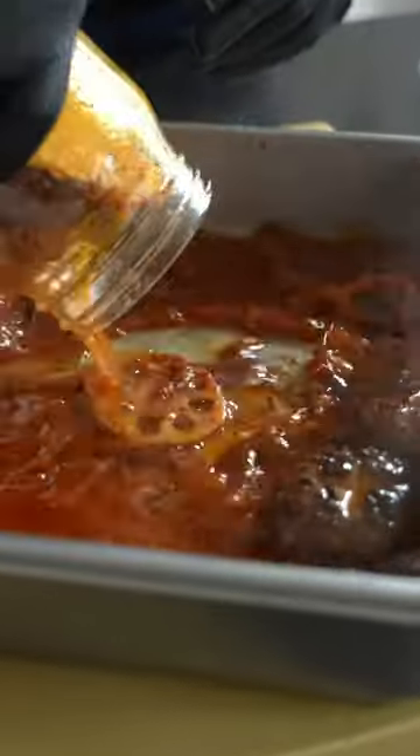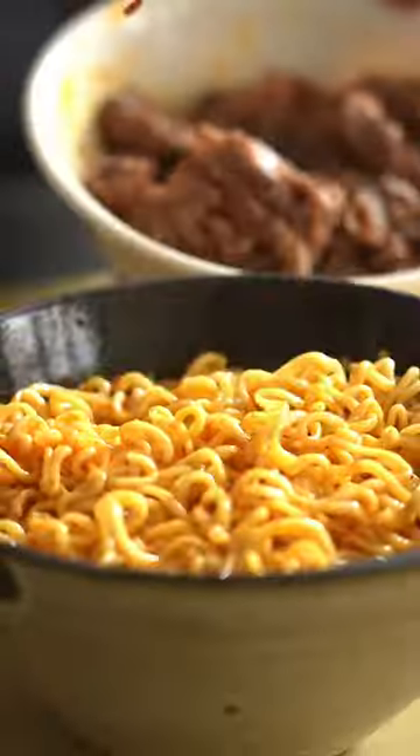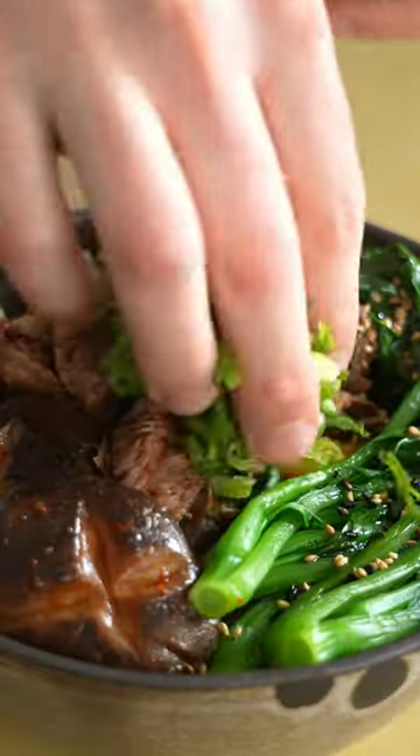From here, you can pop it in the fridge and use it whenever you want. Pour all of the contents into a tray like so, warm it up in the oven until it's nice and heated through, then plop that shreddy beef on whatever you like.